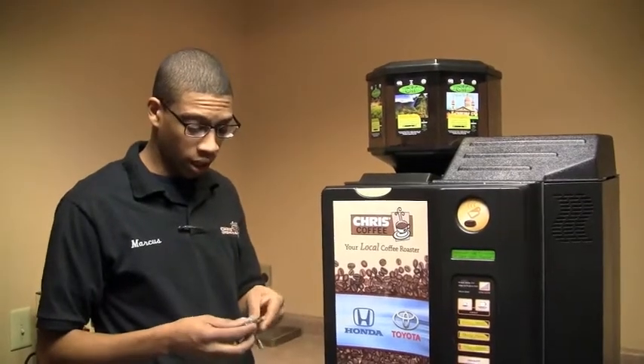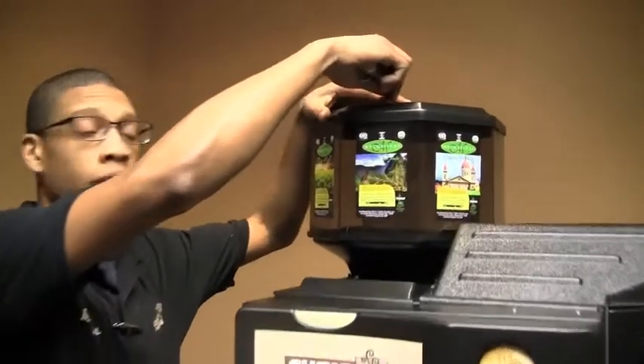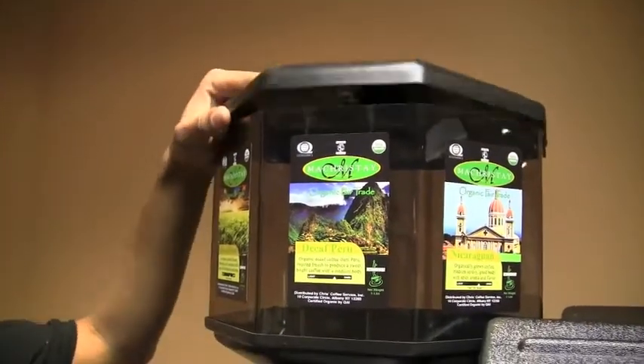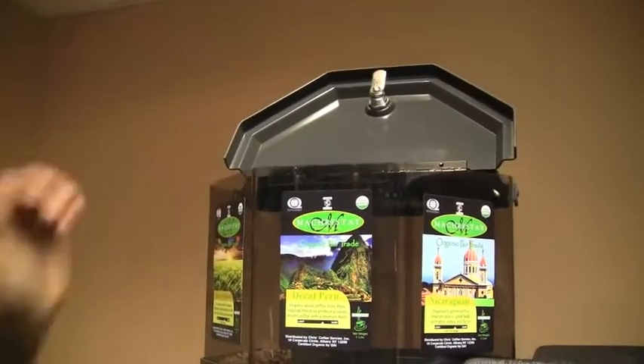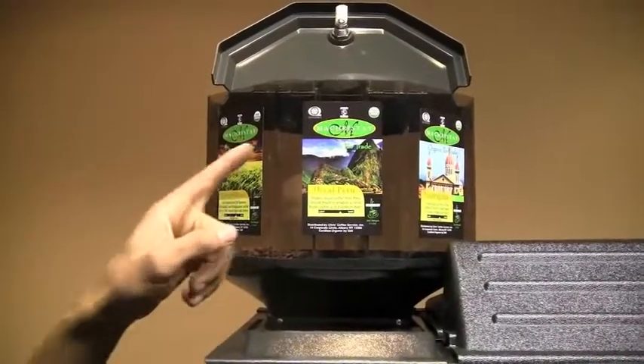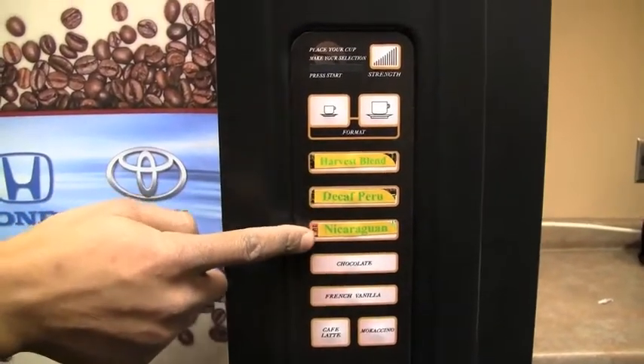First, what you're going to do is unlock your bean hopper right in the center in the front. Unlock the hopper. Once you unlock your hopper, raise it up. The three corresponding coffees on the front of the machine obviously are the hoppers — one, two, and three — and one, two, and three on the selection.